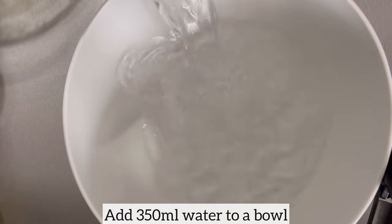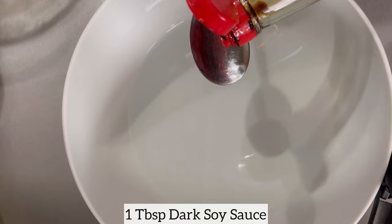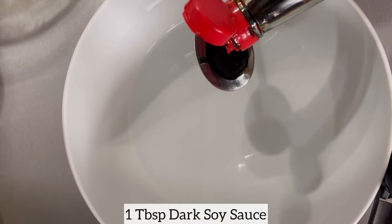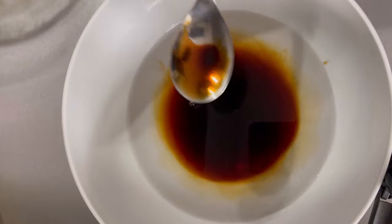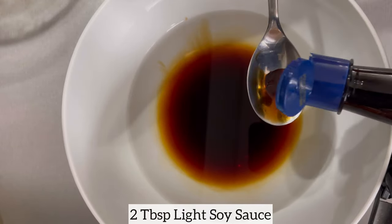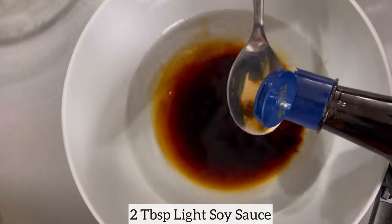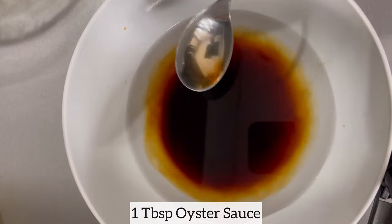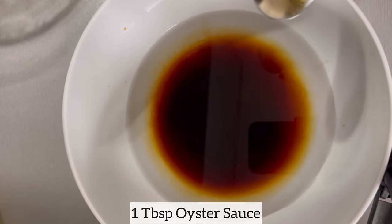While the chicken is marinating, it's time to make the sauce. In a bowl I have added water. Next I'm going to add the dark soy sauce, light soy sauce, oyster sauce, and I will also add brown sugar, which is going to help balance the salt from these sauces. Finally I will add corn flour, because the corn flour is going to ensure that it helps the sauce thicken.